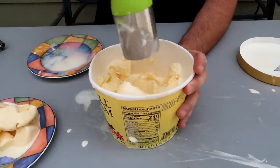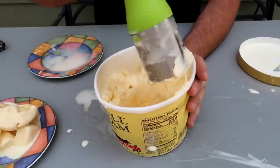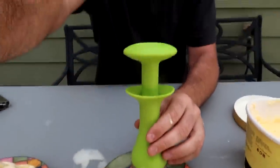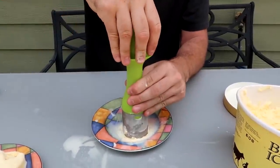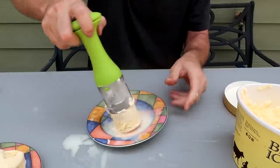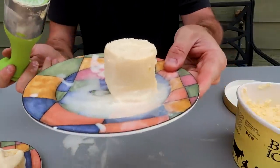And you push it, and twist, and get as much ice cream as you need, until you're happy with that. Then push it up a little bit, and then you press the button and pull it out. And boom, you have a little unique way of serving ice cream.